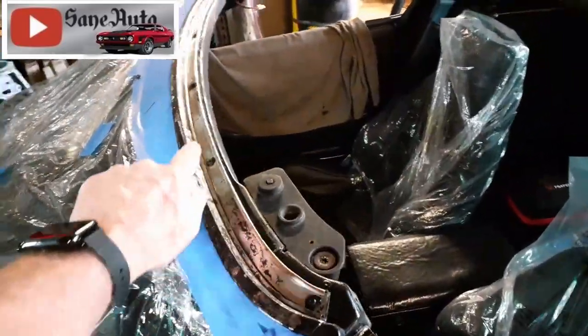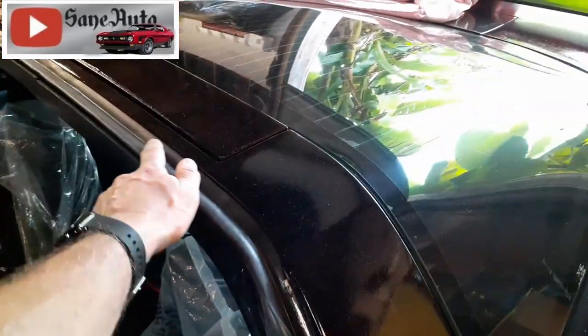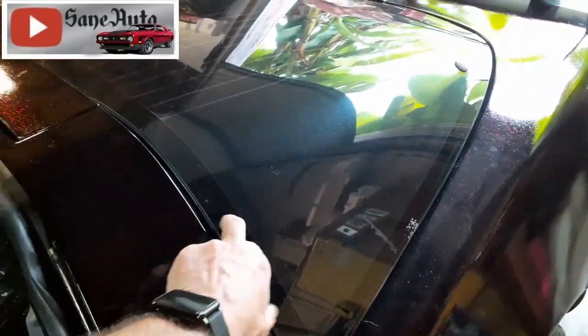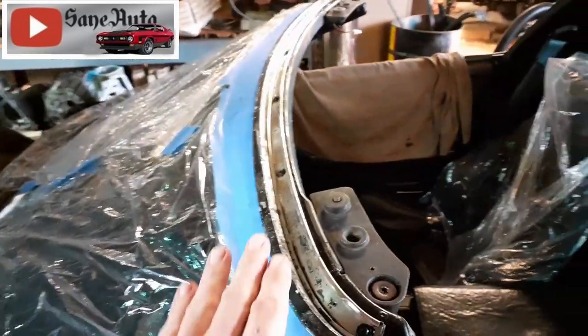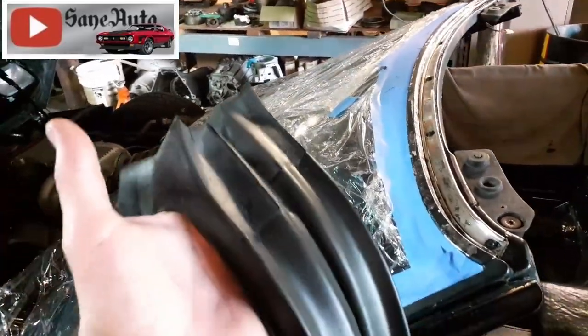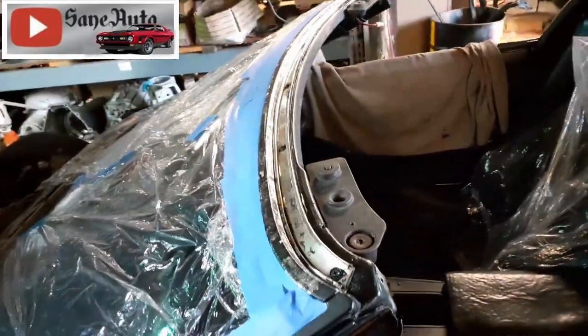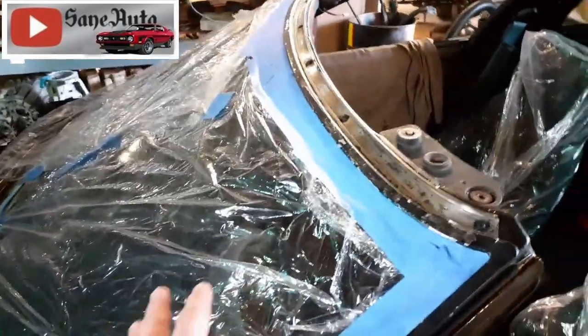The other thing that matters is that the old weather stripping was in really bad shape and I was replacing it — under here, on the doors, all of it — with brand new weather stripping. Since I was replacing it anyway, I should have provided the windshield guy with the new weather stripping so he could just go ahead and put it on while he had the windshield out.